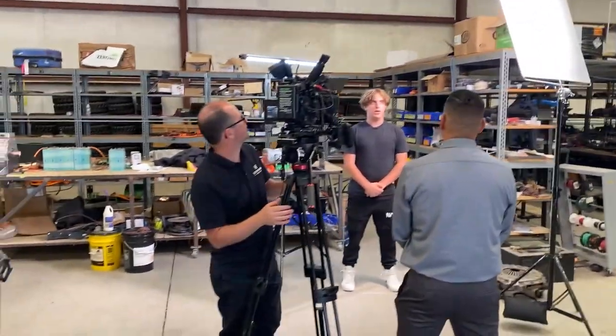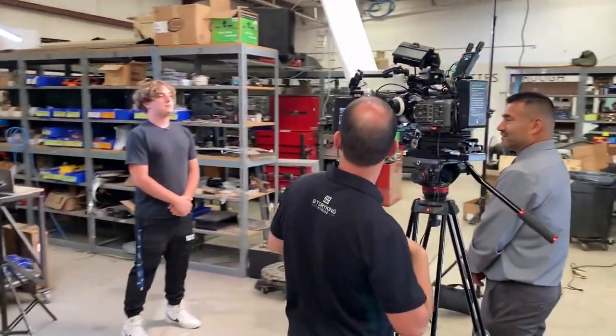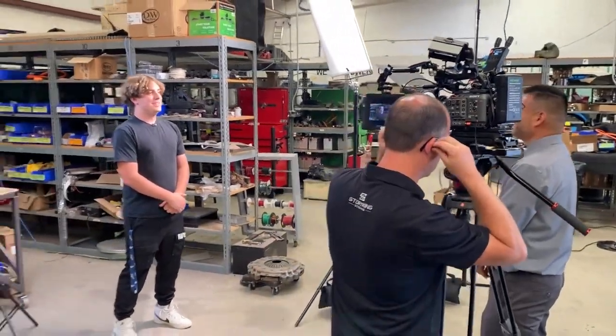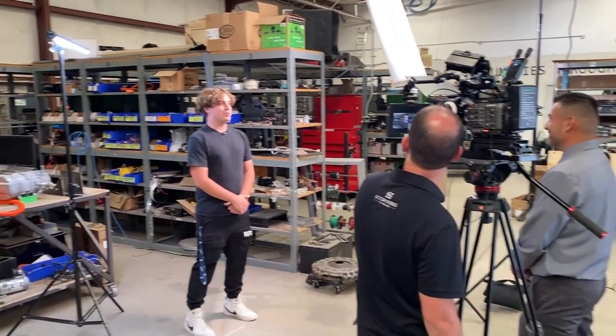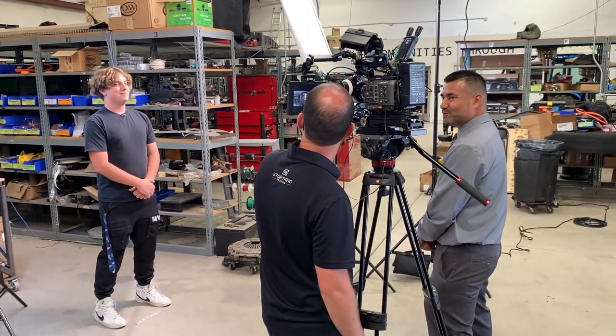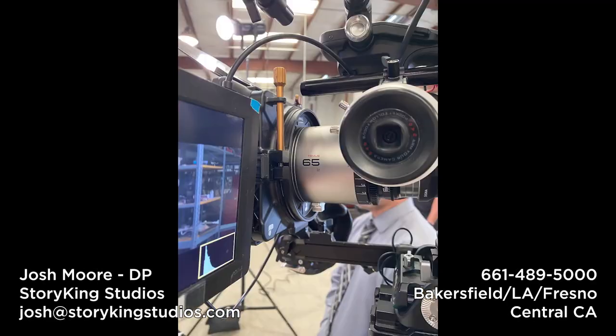Thanks for watching another production vlog. Stay tuned for more — we've got more shoots coming and I've already got more vlogs in the can that I just need to get edited and out to you guys. We'll be working through the different gear we have, lighting setups, and all kinds of fun stuff. See you in the next one.